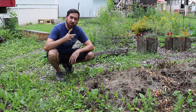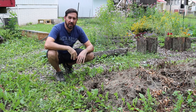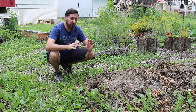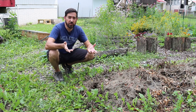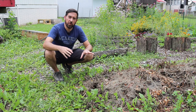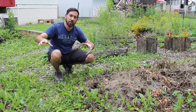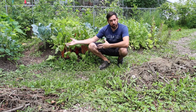Welcome back for episode two of my new vlog here on Some Room to Grow. Thanks for all of your feedback on whether or not I should do this — I've been thinking about it for quite a while. So I'm working on a little project: expanding the garden and bridging the gap between the food forest over here and the rest of the garden.